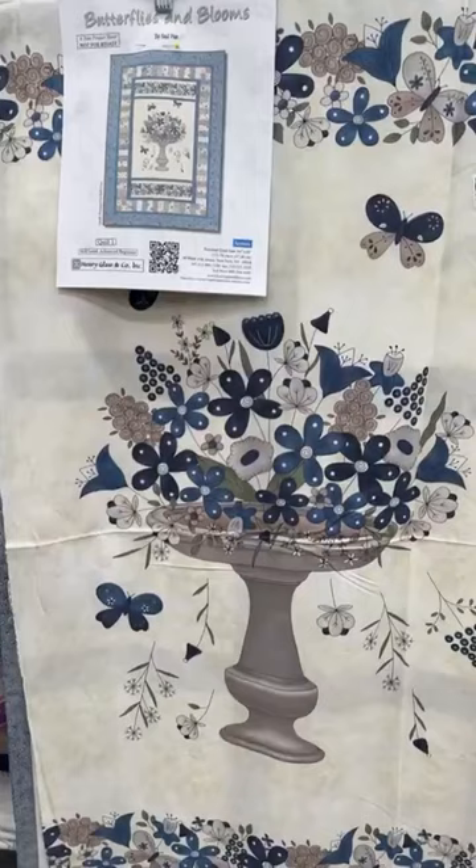Good morning, everybody! It is Kim coming at you live here at Sew Storm Quilt Shop in Alsester, South Dakota. It's another week, which means another Friday feature. Today's Friday feature has over 300 different items at 25% off.